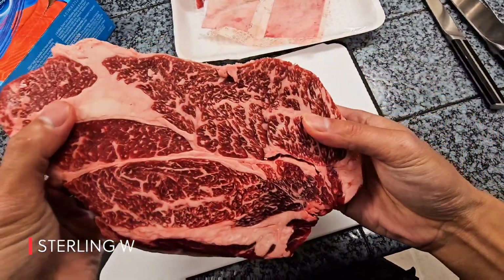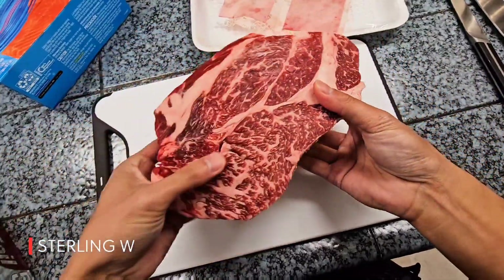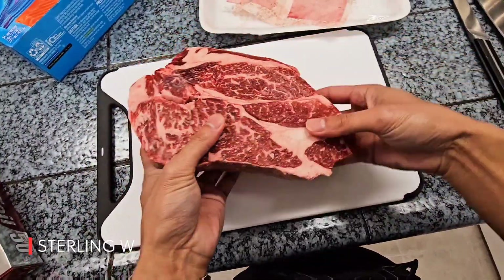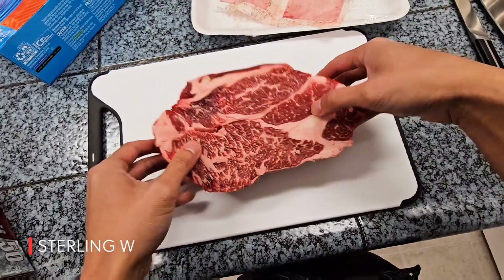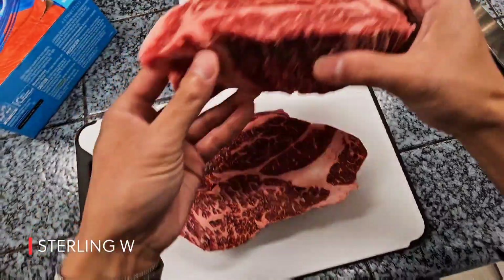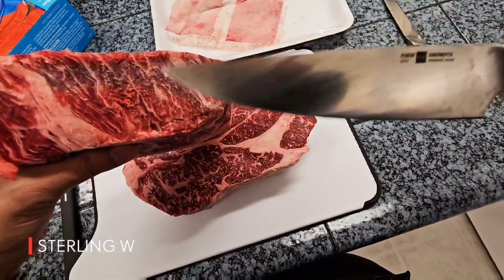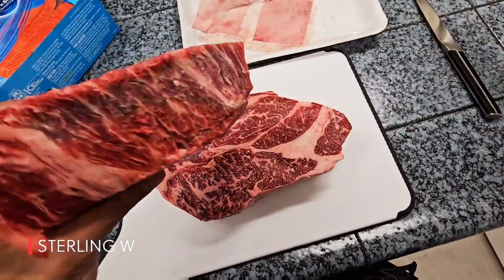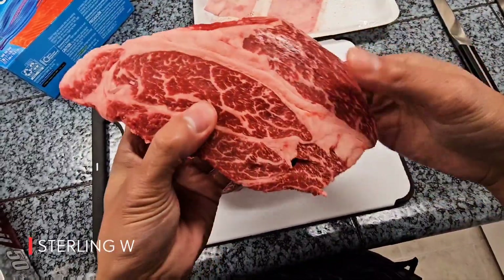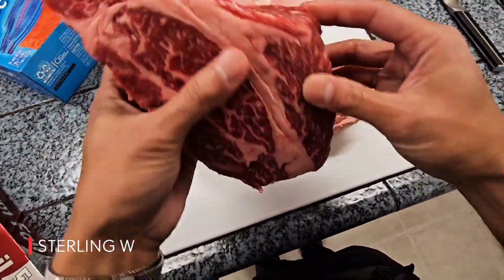Chuck steak means it's from the shoulder of the cow. The fact that it's chuck steak means you have muscles going in different directions. So what I usually do is either cook the whole thing as-is, do a sous vide and cook it slowly then grill it, or take it apart into sections based on which way the muscle is going. This is almost a three-inch thick piece of meat, so it will make for an awesome steak — super juicy because of all the marbling and fat.